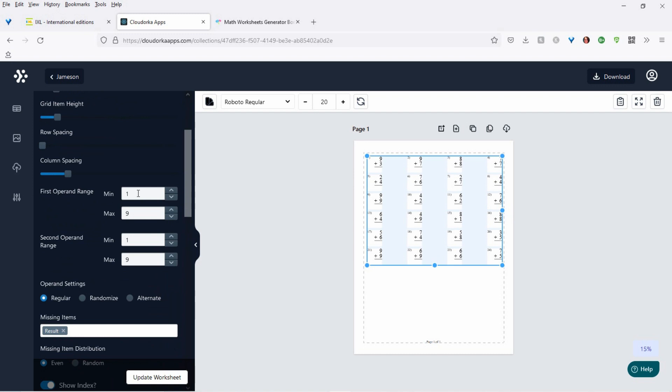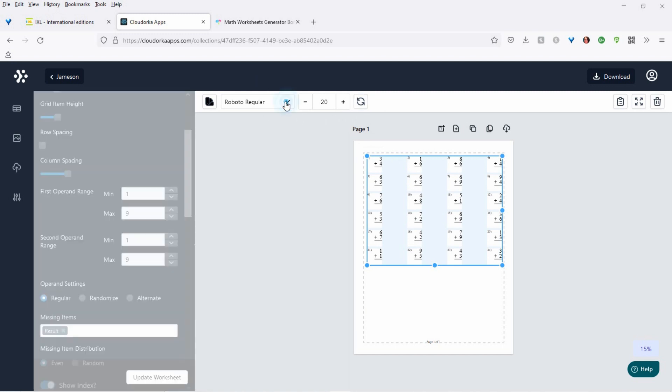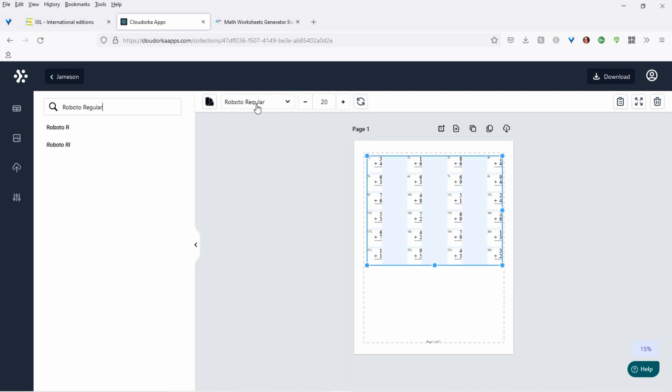And here you have operands, so you can change the range. You can change the second operand range — the one on the bottom. If you want to redo this, mix it up again, just click up here. It'll regenerate the data. And you can change your font and size, depending on what you want.